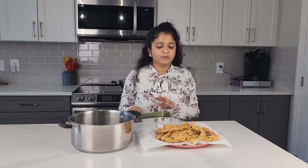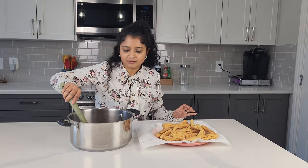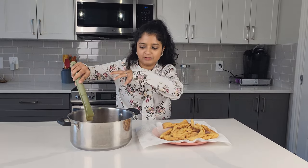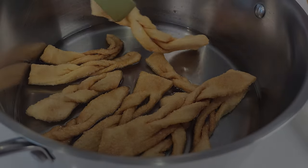Once we remove the gato kavat from the oil, let it rest for about 10 minutes or so — we just want to cool everything down. Then take your gato kavat, put it in with the syrup, and let it soak for about 10 minutes. Once we've removed it from the syrup, we just have to let it dry for about 10 to 15 minutes. That's what actually creates that nice crunchy sound when you break it.